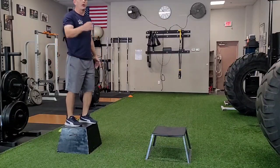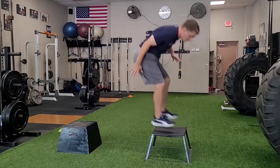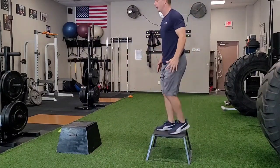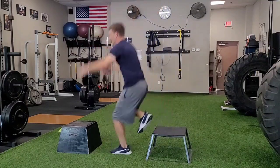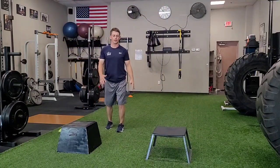The quicker you can come off the ground, the better — but I want control first. That's the one leg depth drop plus one leg box jump.